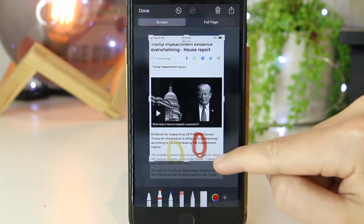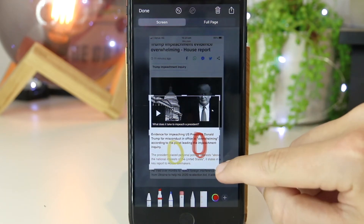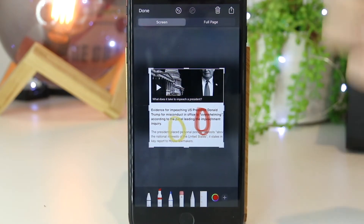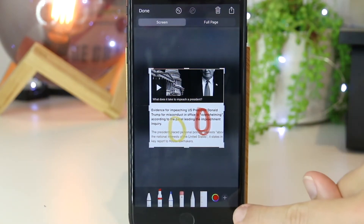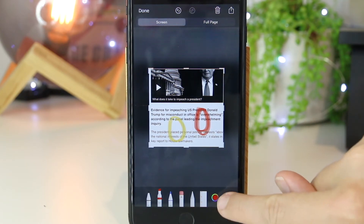If I want to go ahead and crop the screenshot, I can just pinch from any corner and scroll down as well. And if I'm happy with this, I can just go ahead and press done. Or if I want to keep editing, there are a few other options in the plus icon here, so I can go ahead and press that.